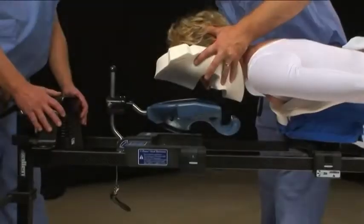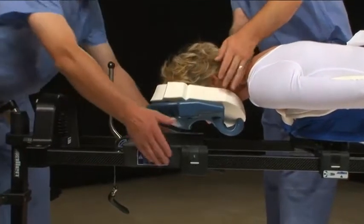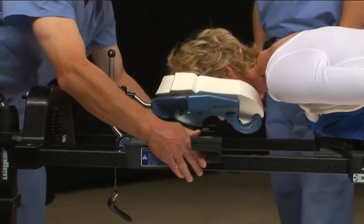Now it is time to adjust the patient's head. Rest the patient's face in the C-prone mask. Adjust the position of the C-prone so that the face is fully supported.